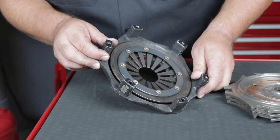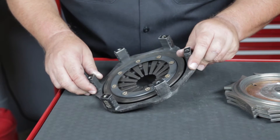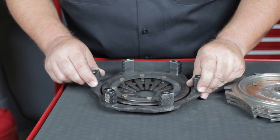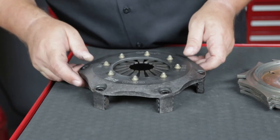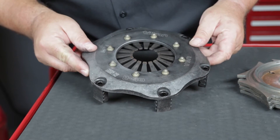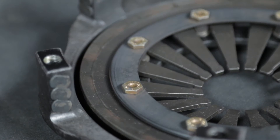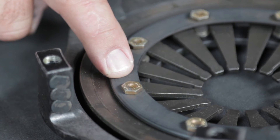Also, check the underside of the spring for evidence of overstroking, such as witness marks from the spring contacting the retainer plate. Overstroking is typically caused by not using a properly adjusted clutch pedal stop, and the spring should be replaced. Lastly, check the spring retaining hardware to make sure it is not loose.